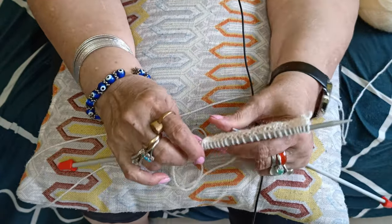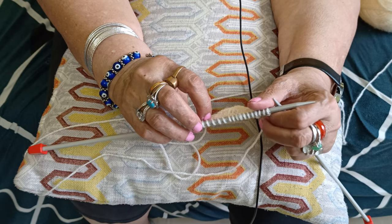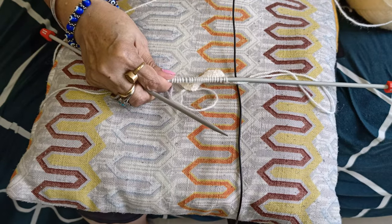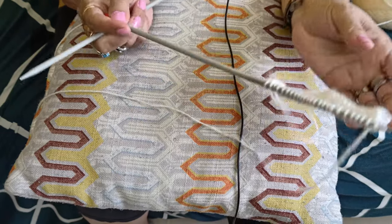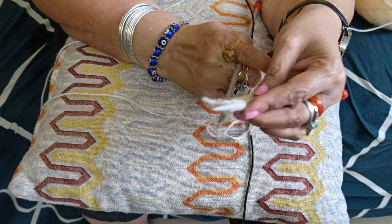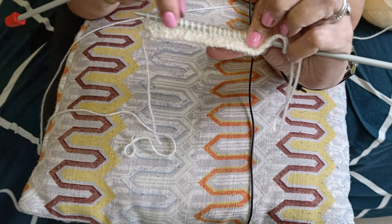I've completed the first part. Now we will do the second part, which includes the purl stitch. We will flip the needle — that was knitwise, now we'll flip it to purlwise. You can see the knit has all the V's in front.